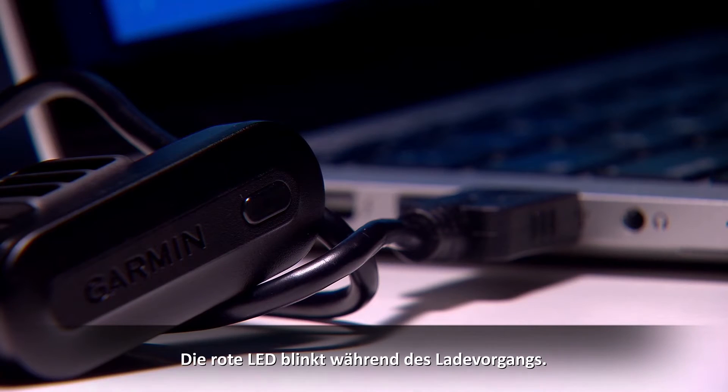The red LED flashes during charging. It'll stay illuminated when the battery is fully charged.